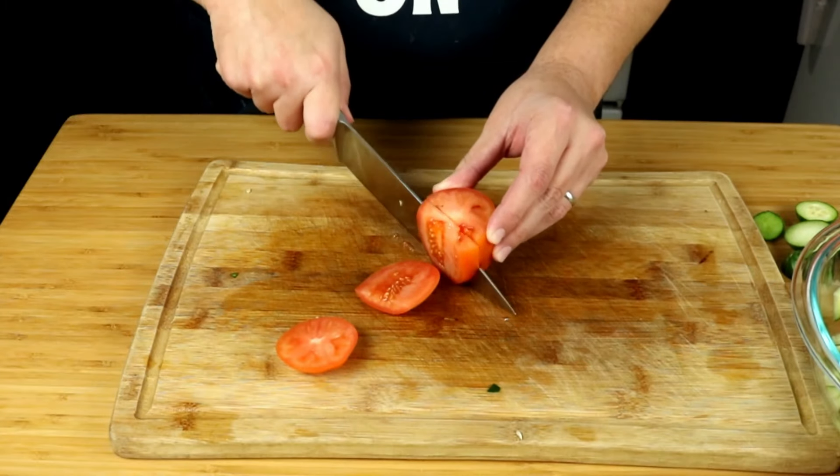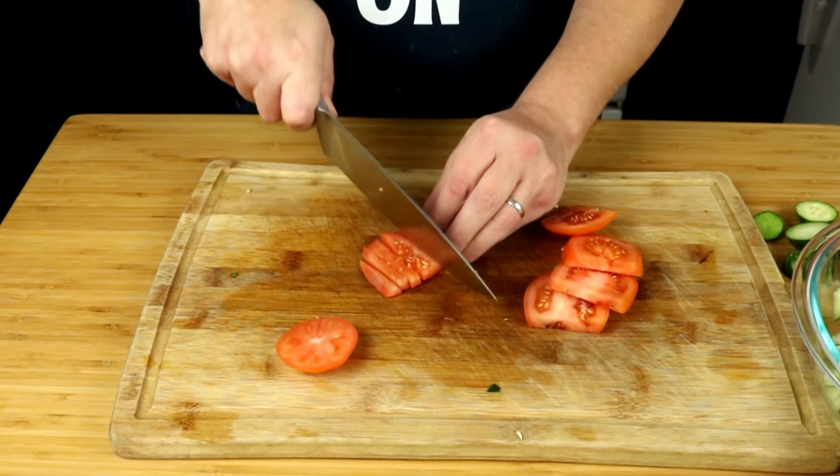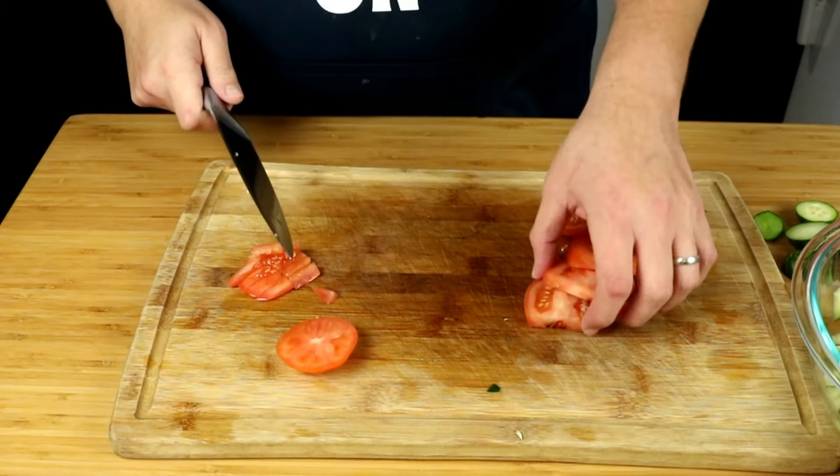Now we're going to add some fresh Roma tomatoes and we're going to go ahead and give those a dice. You want to go ahead and dice up two tomatoes.